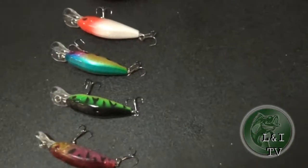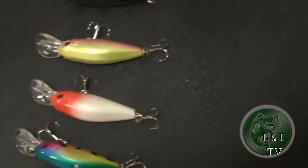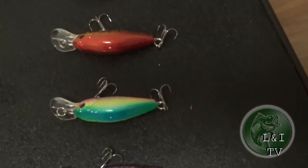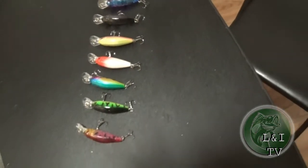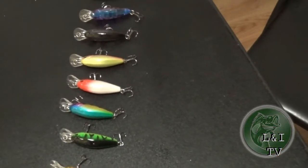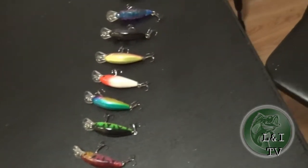Right there — you can see the color. All this right here was for eight bucks. I got this from Amazon — it was a ten piece and I like every bit of it. Like and subscribe, we'll see where it goes. I'm out.